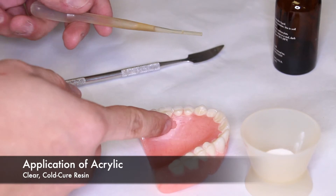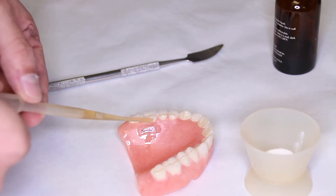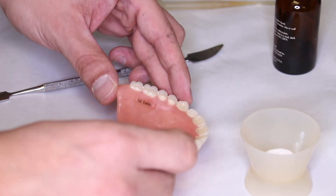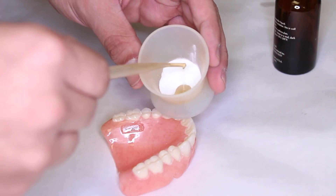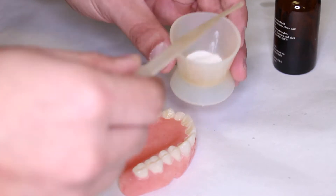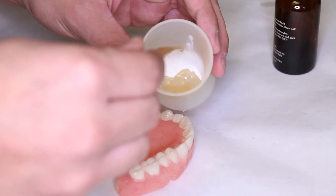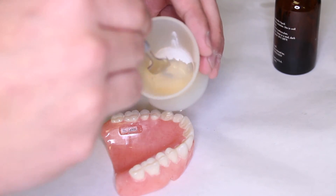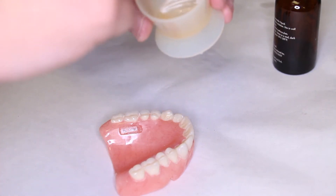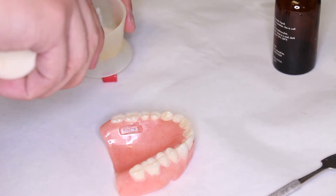To proceed to the following step, you will need clear cold-cure or self-cure resin, usually referred to as orthodontic resin. The first step is to wet the area receiving the acrylic with monomer. This will aid in the bonding of the new acrylic to the pre-existing acrylic. Next, take your polymer and monomer and create a mixture. If the consistency is too liquidy, it will run everywhere. If it's too thick, it won't flow into the recess you've created. The proper mixture is paramount in making sure that the tag stays in place.